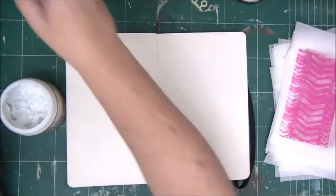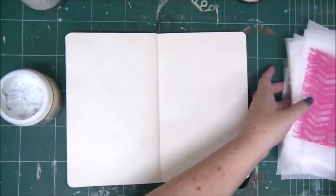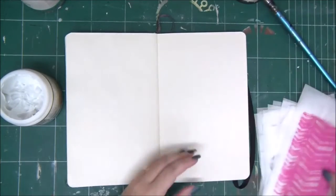Hi everyone, Enad Kessler here with a new video tutorial. Today I'm going to show you how to use tissue papers in art journal backgrounds and focal points.